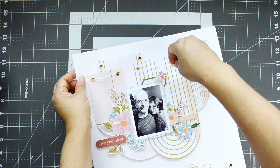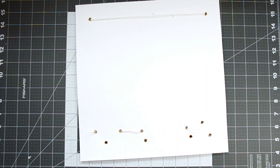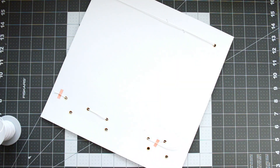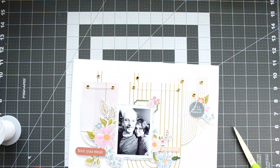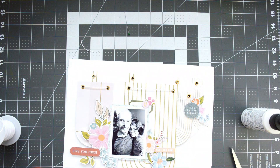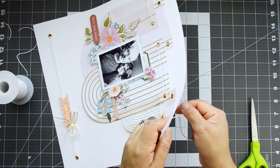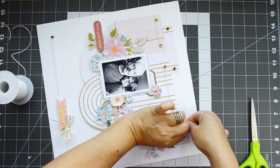Continuing with the banner idea at the top, I run twine through the three rows of banners I created. I hold the first two rows at the bottom by running twine from the back of the eyelets and securing it with red tape. For the small one with only one eyelet hole, I stick the twine underneath the big one and hold it with glue. For the larger banners, instead of running twine through, I tie a bow — bringing the bow idea from the title up to the top of the layout.